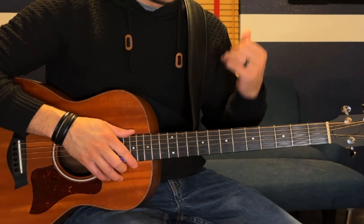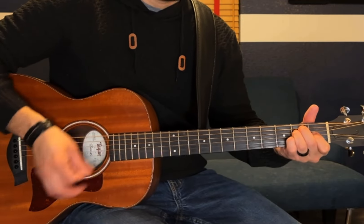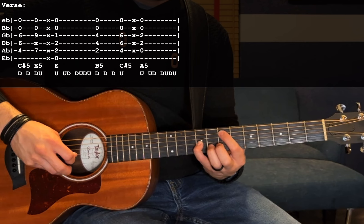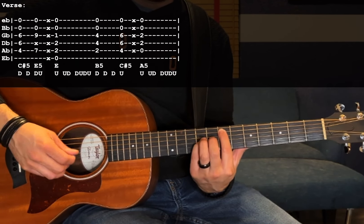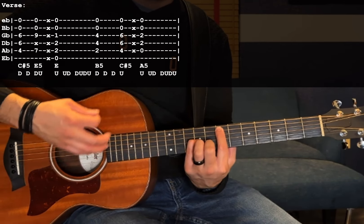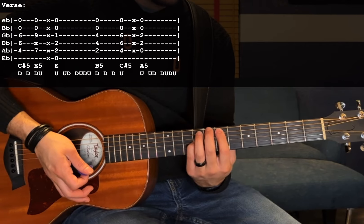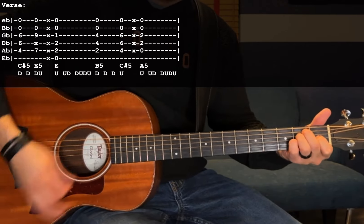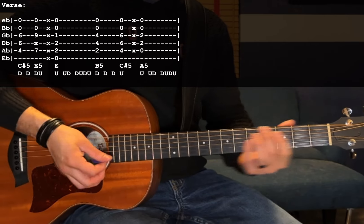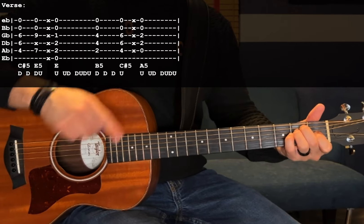The next part is almost exactly the same, but with one additional chord between the C sharp 5 and the E — that's going to be an E5 power chord with 7th fret A, 9th fret G, and the D string muted so it doesn't ring out. You still do C sharp 5 as down, down, but instead of a muted down strum, you switch to that E power chord and go down, up, muted down strum. Then you switch to the E chord. Because of the additional chord, instead of down, up, down, down, down, you go up, up, down, down, down. It just makes an easier transition to continue the strumming in time.